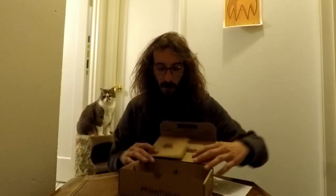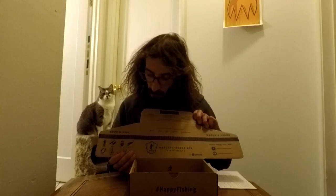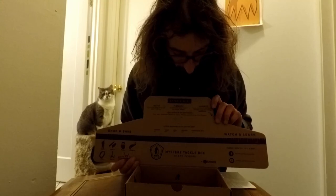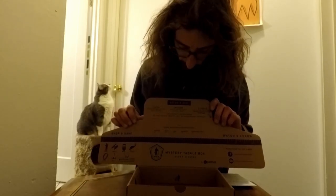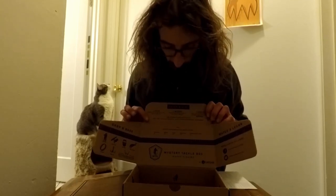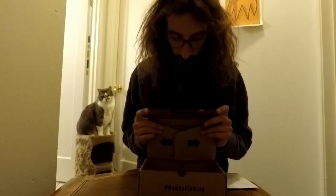All in all, definitely worth the 15 or 16 bucks I paid for it. They also have in the box a nice little ruler — you can see the keeper requirements for panfish, trout, and bass. If you catch one, you can take a picture and upload it to their Instagram or Facebook and get a chance to win some swag. Cool deal.